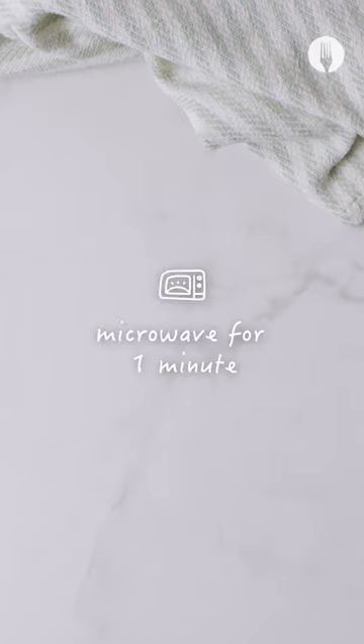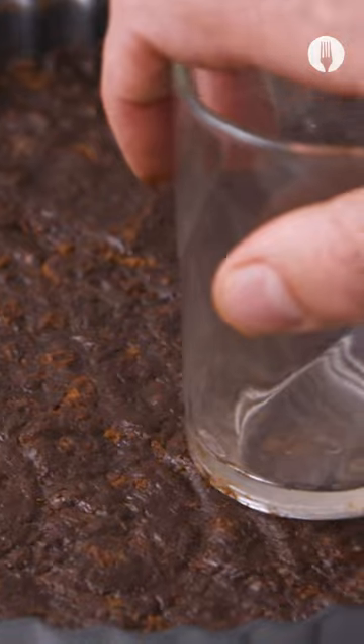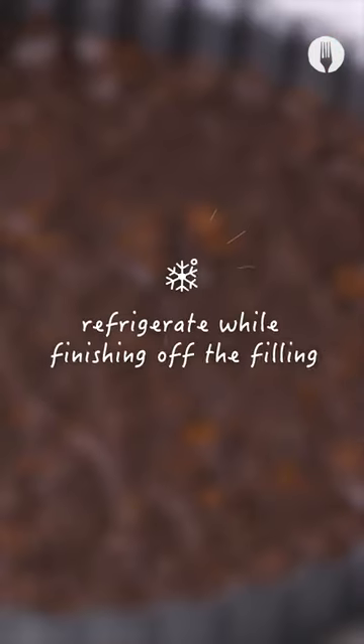While at rest, crush a packet of chocolate sandwich biscuits in a locked bag and microwave for one minute. Create the base for the tart from the crushed biscuits and a bit of water if required.